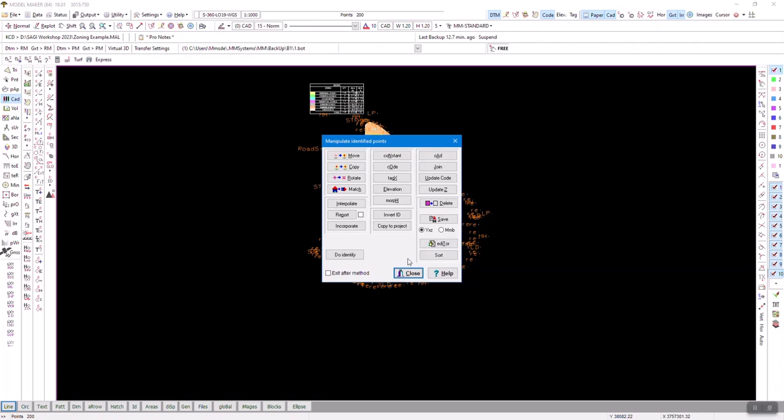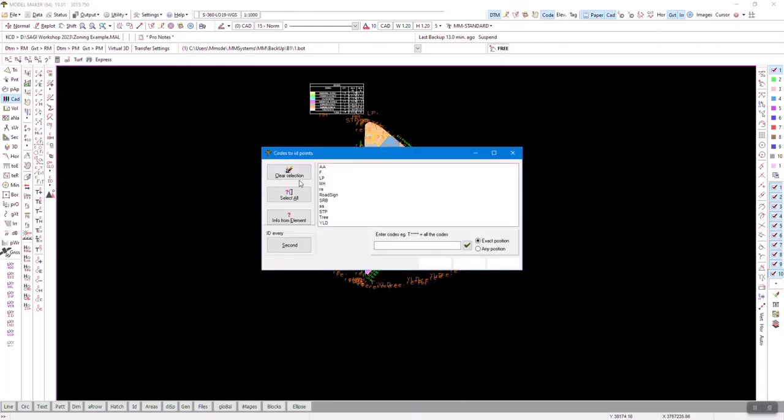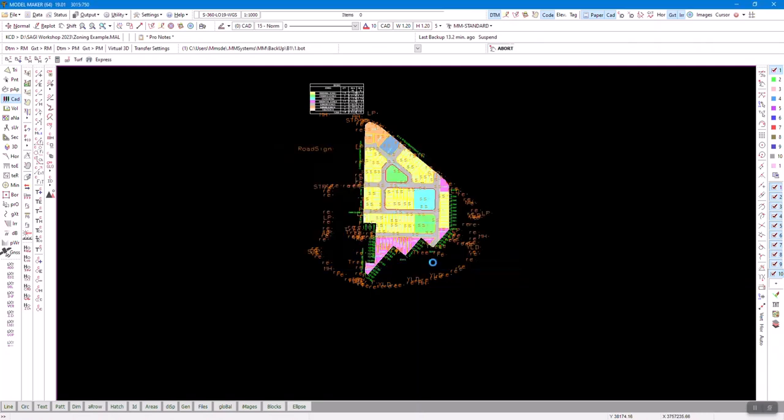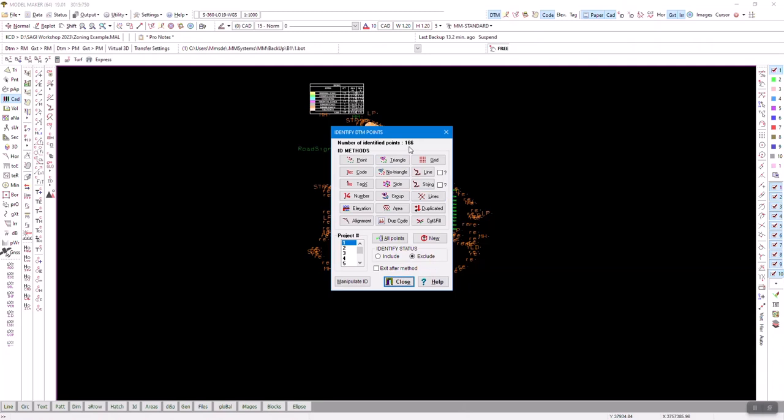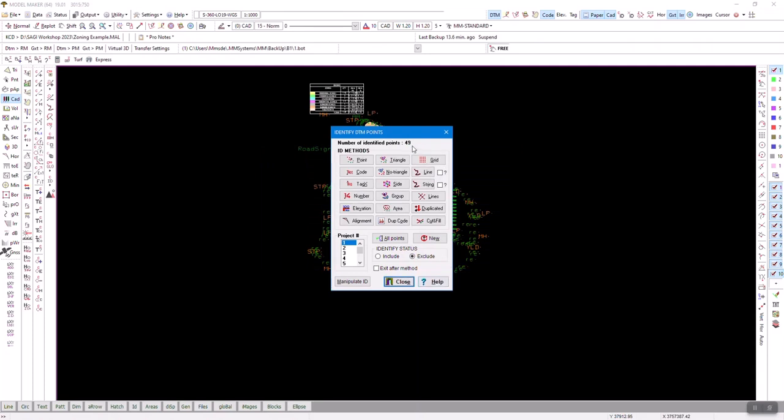I'm going back to 'Do ID.' I want to exclude some points — the same tool that includes the selection is used to exclude. Currently they are all ID'd so I want to un-ID some based on codes. I'll scan my codes and say those spot shots, that road sign, and that point A — I don't want them selected. There are 166 usable points left. I don't want the road edge points either, so I'll filter by anything starting with 'RE' using wildcards. Now I'm left with 49 points that are usable.